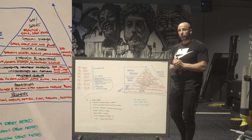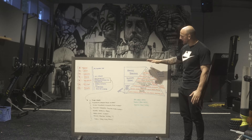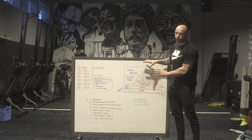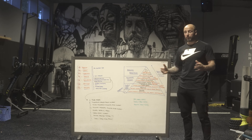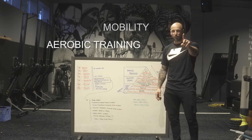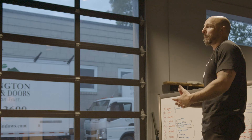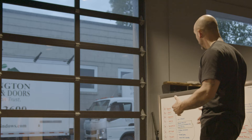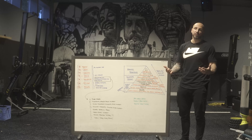I drew this pyramid — from Zatsiorsky's Special Strength if I'm not mistaken. At the bottom is recovery: the restoration block. That includes nutrition, hydration, mobility, aerobic training, sleep, recovery, breathing techniques, and supplements. These are so important because they form the foundation. A lot of times we talk about training when restoration and recovery aren't in place, and you can't get the best results.